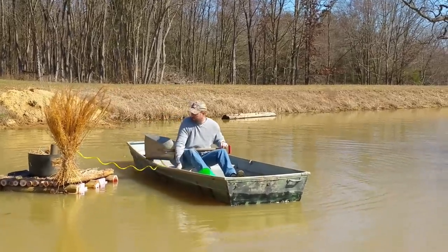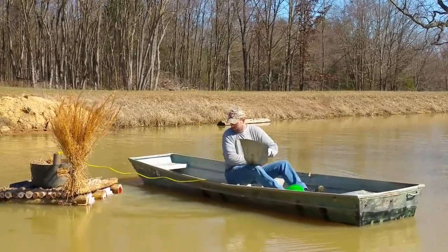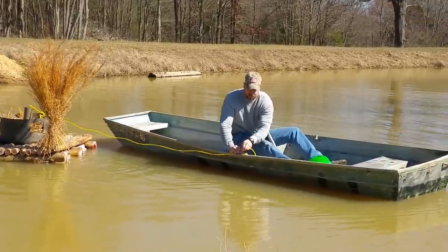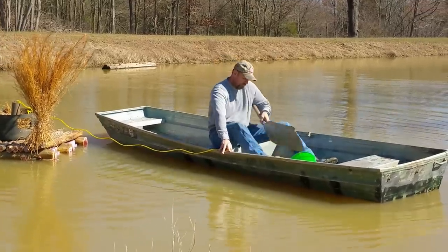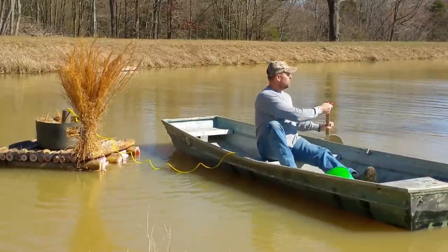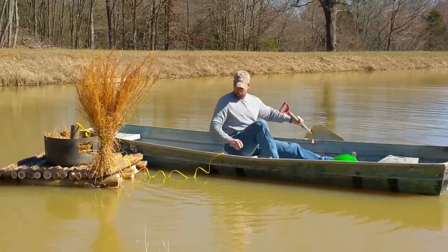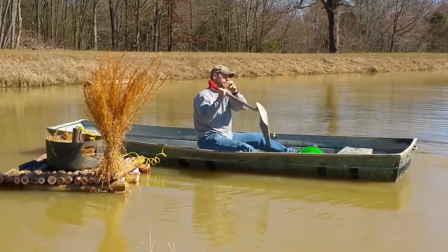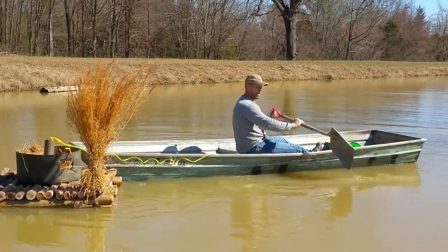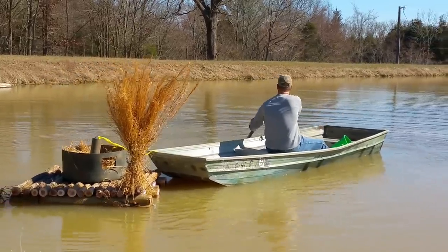I thought this was going to be like a ten-minute job — just oar it out there. We've got an anchor on one side and a rope on the other side to pull up to shore, bing bang boom, you're out of there. However, that's not how it went. We got a lot of video but in the interest of time I'll try to keep it succinct. There are no rope hooks on this boat, but it was awfully nice of them to let us use it.